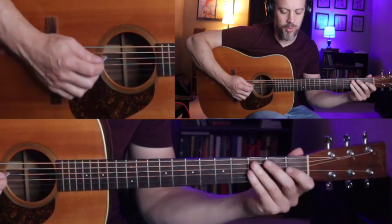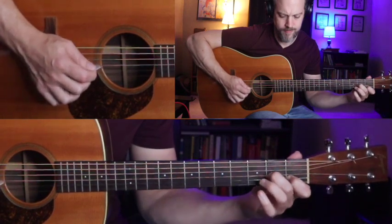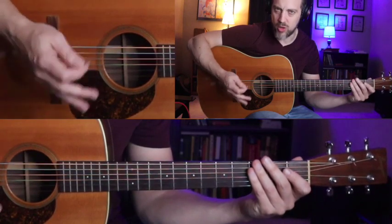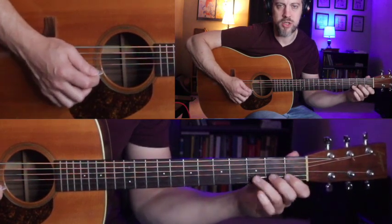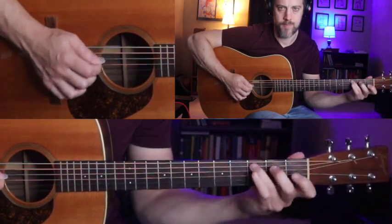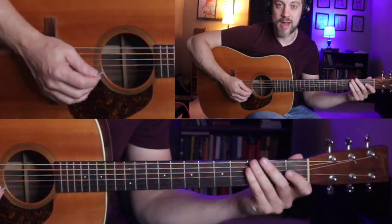I'm using quite a bit of pull-offs in that. There are a couple of places where I'm using two upstrokes in a row — again, just using alternate picking as my guide. Here's where our position shift comes in, then we'll shift back down — just a classic little bluegrass-sounding run out of C.